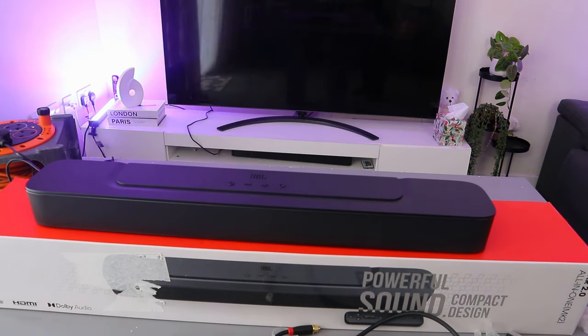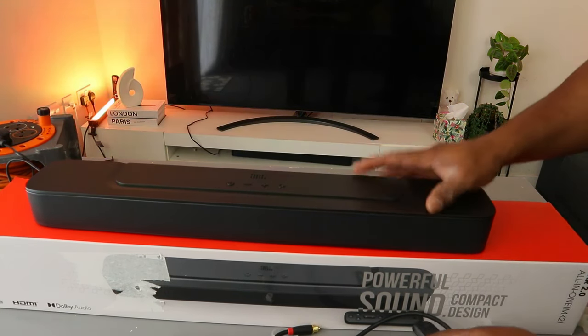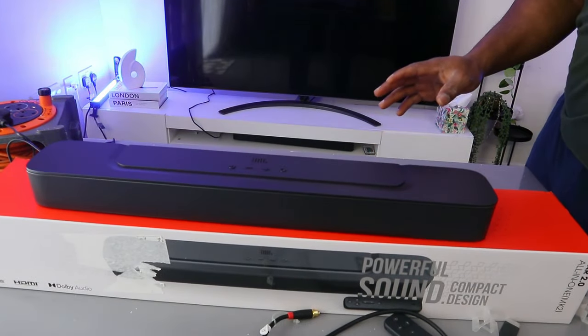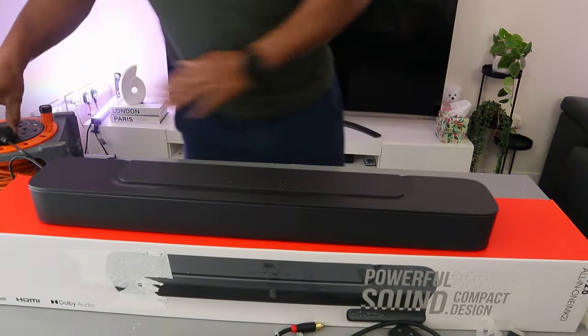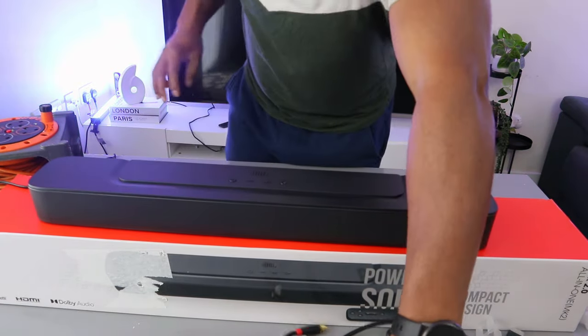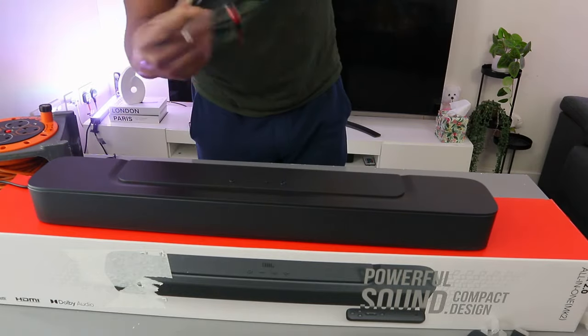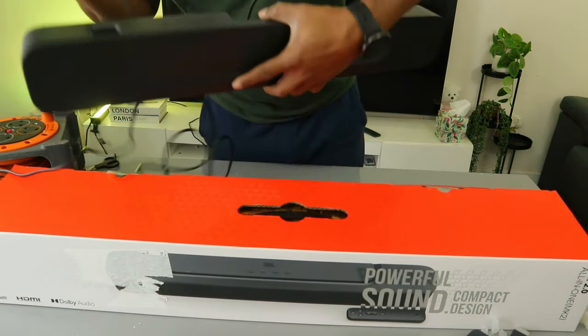Now what I want to do is show you how to hook this up to your TV via optical cable. Before we do anything, first of all you need to make sure you unplug the soundbar from the power. The optical cable is not included in the packaging — this is the optical cable.